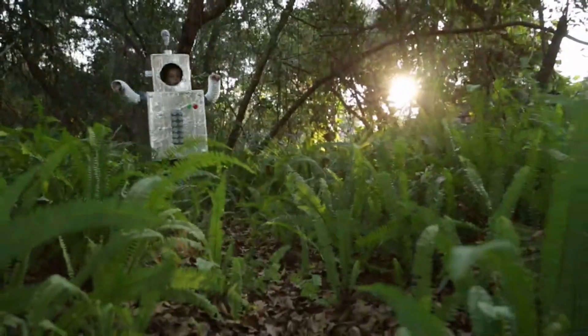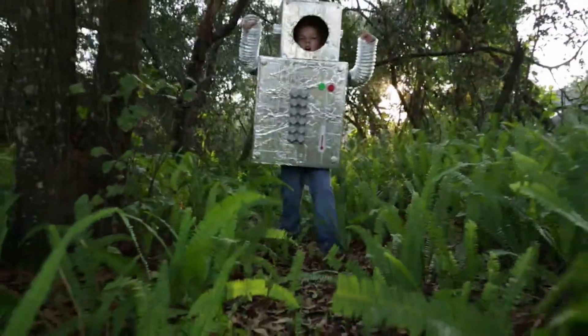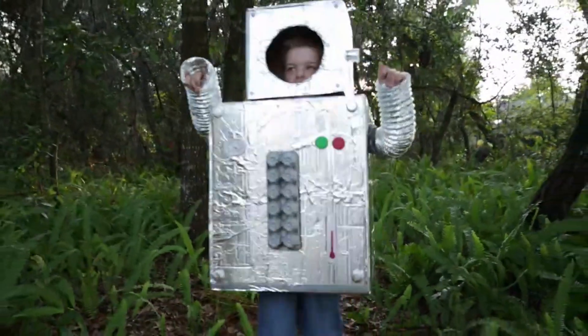Making things with recycled materials is good fun too. This boy made a robot costume. How fun!